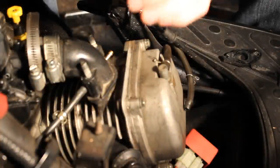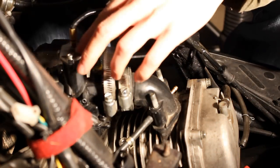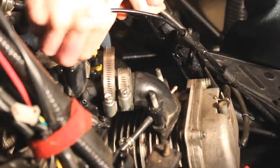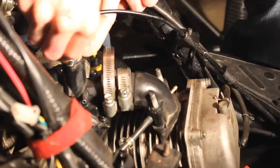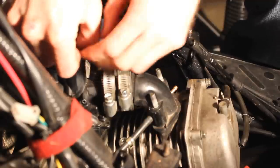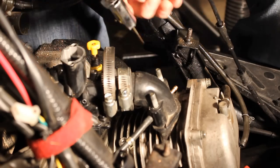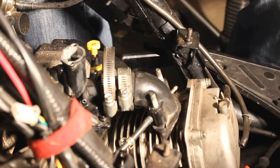And the seat. Next, what you need to do is on the top of the carburetor right here — this is your slide. There will be two bolts in it. Take a Phillips head screwdriver. I've already loosened this up for the video. Take your Phillips head screwdriver and unscrew these two screws. Pull your carburetor slide out — this is what it looks like. Set that to the side.